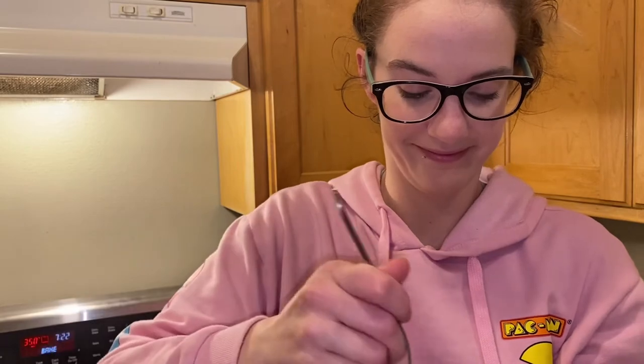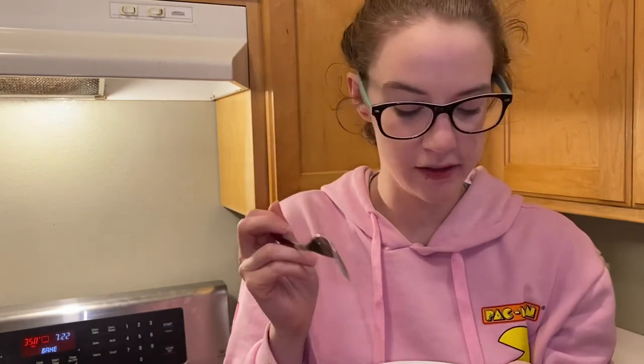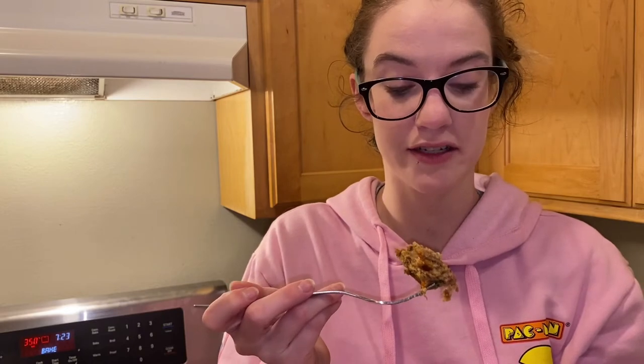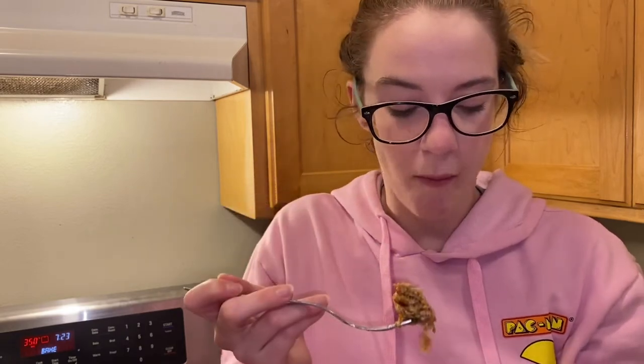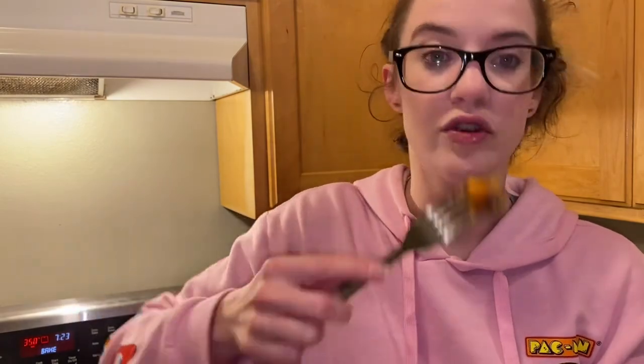Smells like stuffing! For being like 200 degrees internally, it is not dry. Stuffing is my favorite and you can definitely taste the stuffing without it being like 'oh I'm eating stuffing.' If you like instant stuffing you will enjoy this. I'll have to try it again with more cheese, and I'm putting the ketchup on from the beginning next time. I'm gonna try it with a sweet potato fry.